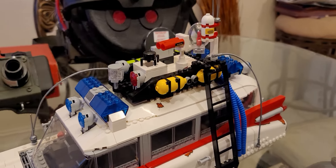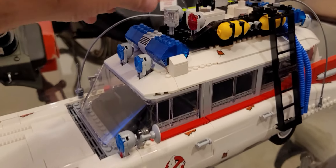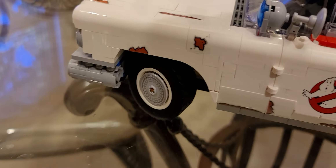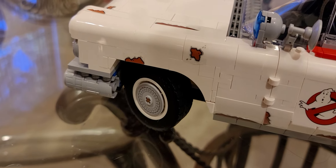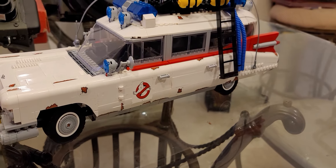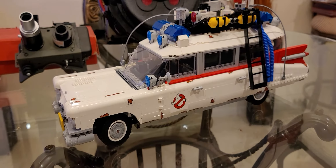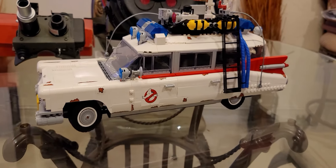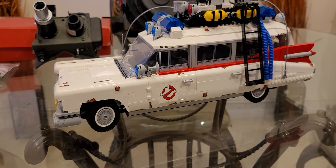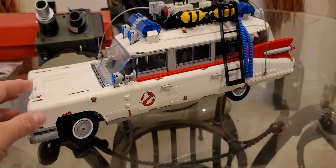When you move it, you get some animation on the top, and when it rolls this knob here will adjust the steering wheel and tires. Overall I think they did an excellent job. The build was actually kind of fun — not too many monotonous or repetitive spots. The build instructions did a good job of breaking things up and keeping it interesting so you don't get bored.